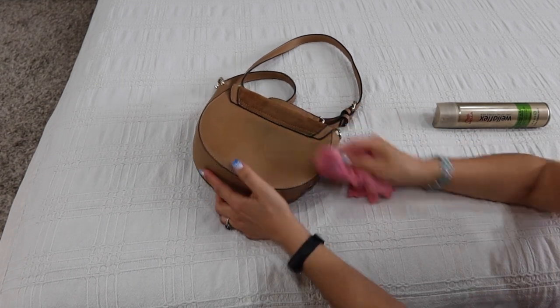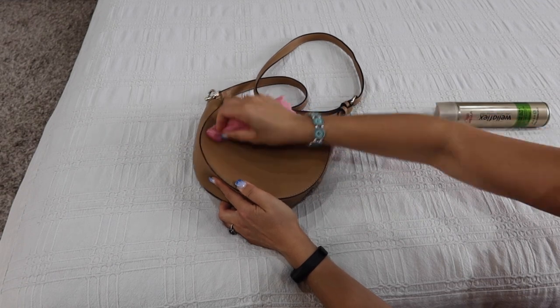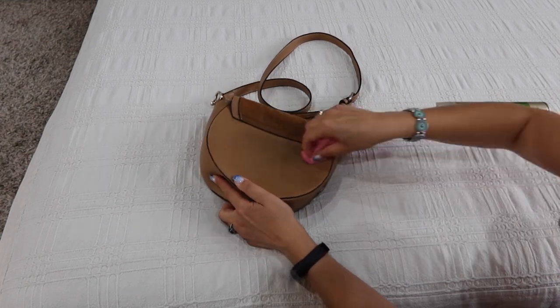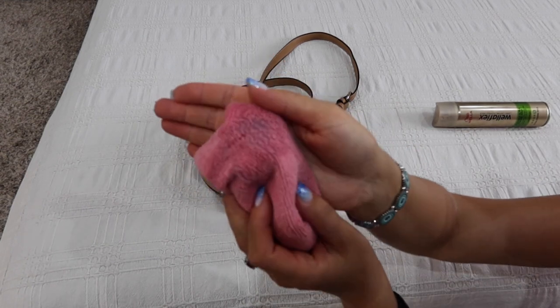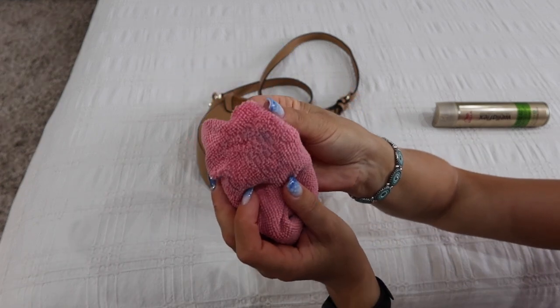You can see it's coming off easily. If the stain is fresh you can wipe it with a wet wipe, but if the stain is old it won't come off, so you will need hairspray for that. Keep on wiping until the entire stain has been removed.